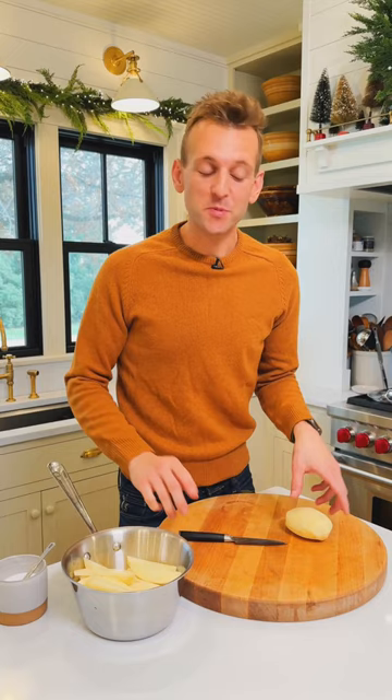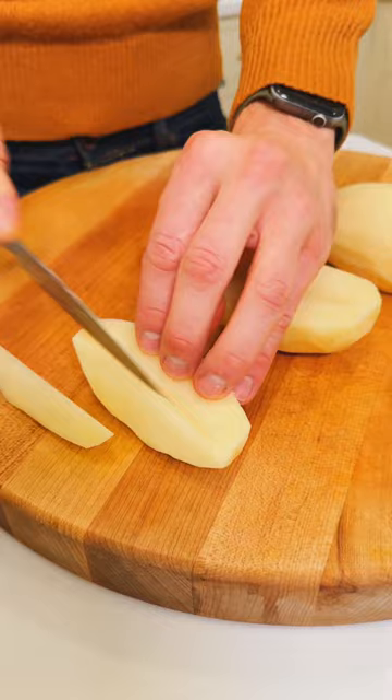To start, you need to prepare your potatoes, and we're doing it just like grandma. We're starting with russet potatoes that are peeled and slicing them into really thin wedges. Why the wedges? Because that's the way grandma does it, and she has the best mashed potatoes.